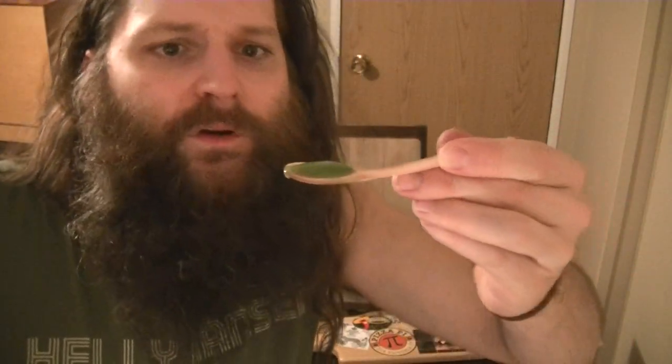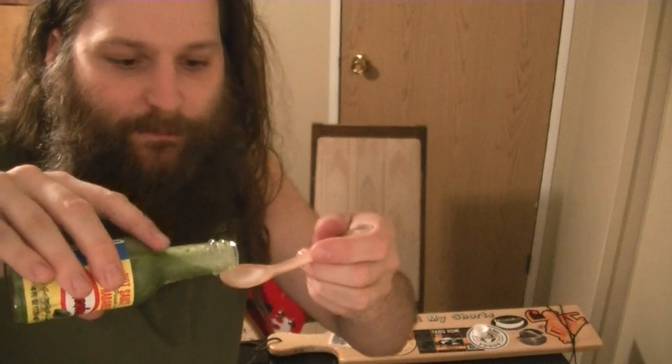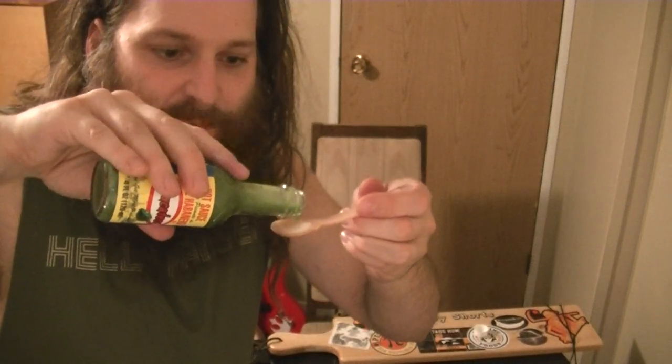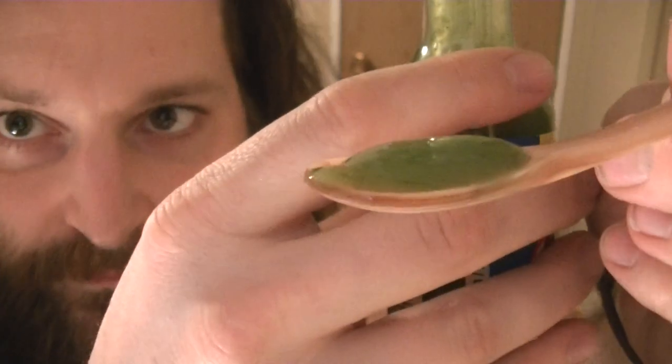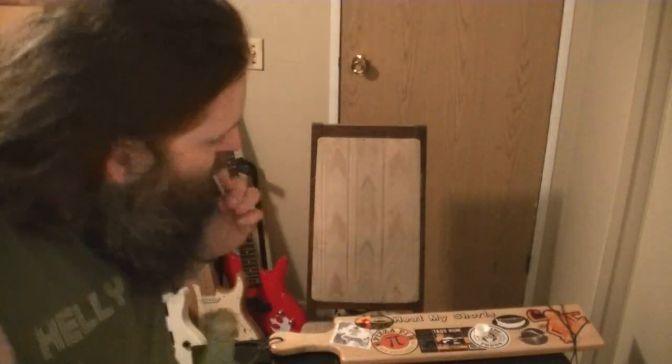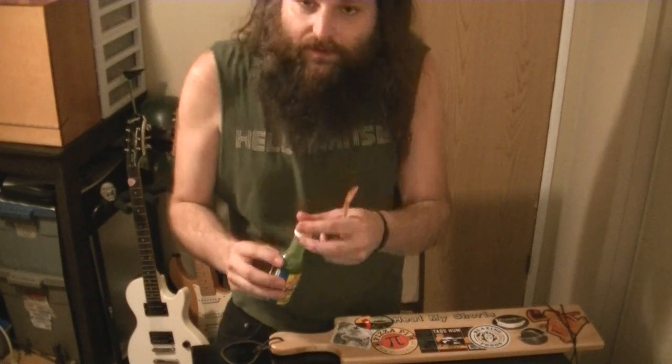If you're new to eating spicy things, this could be a four or five out of ten for you. Some very small particles in there — I can feel them with my tongue, very small bits of pepper. I really like the consistency of the sauce — very fine consistency. Still sitting at about a one out of ten on my heat scale.